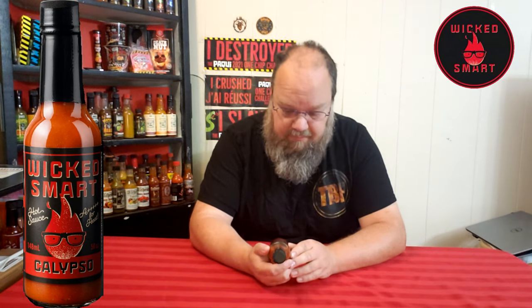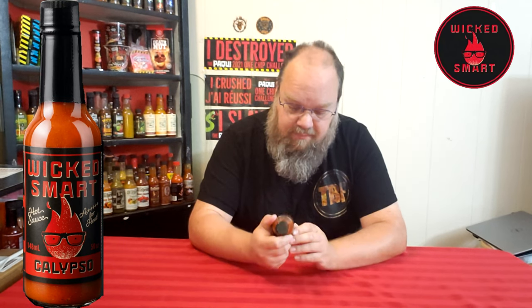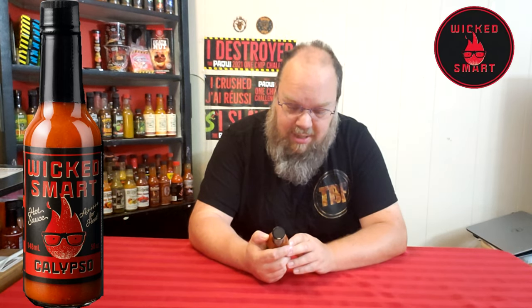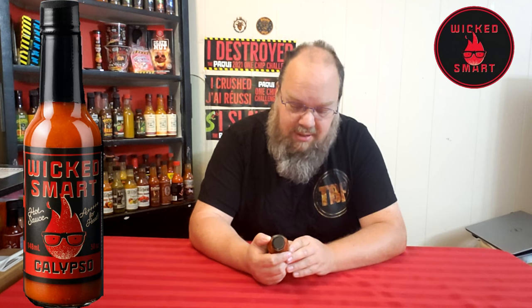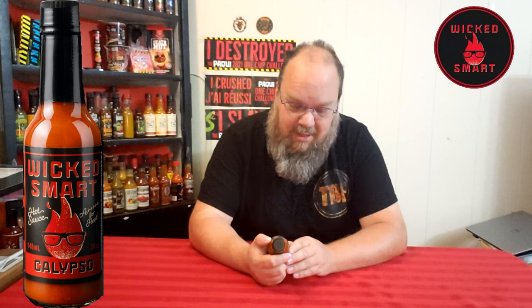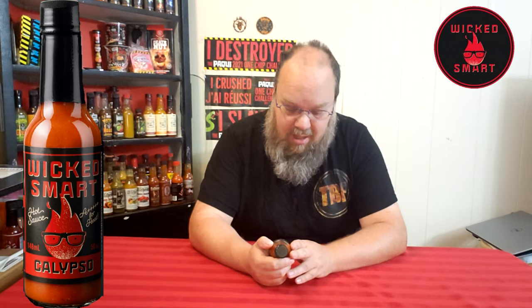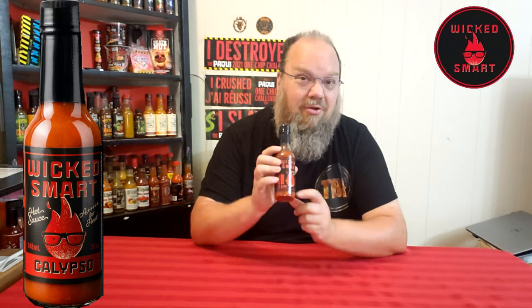Approximately this hot, which is very hot. 'Congratulations, you've made a wicked smart decision to set your mouth on fire with this Carolina Reaper and Scotch Bonnet pepper.' Wicked Smart Calypso isn't for the faint of heart, but it does go well with just about anything. Made here in Ontario, Canada — their information will be below as usual. I love the little logo with the flame wearing glasses.